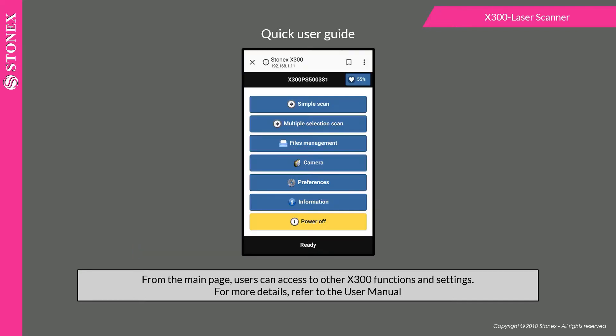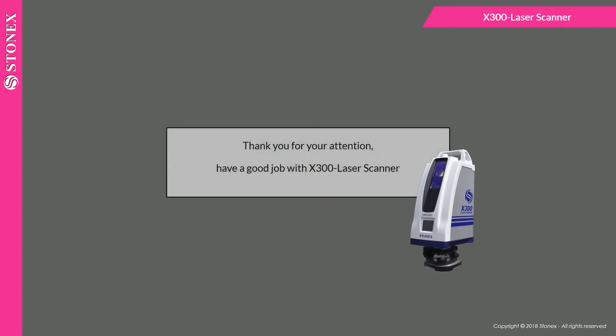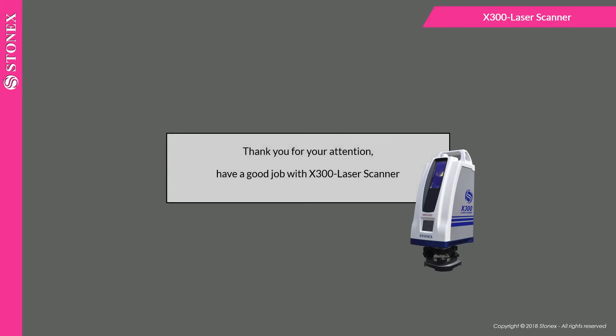From the main page, users can access other x300 functions and settings. For more details, refer to the user manual. Thank you for your attention. Have a good job with the x300 laser scanner.